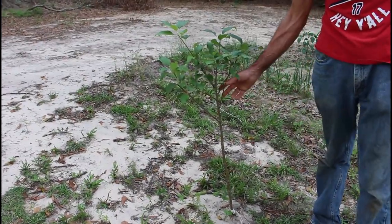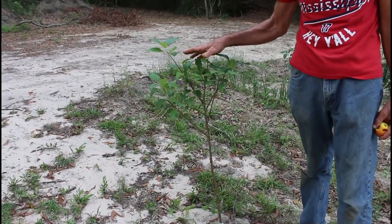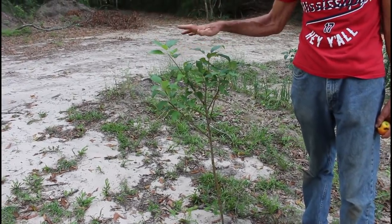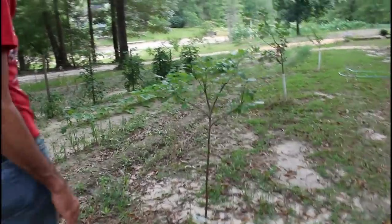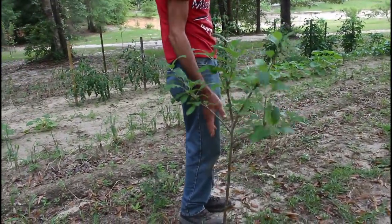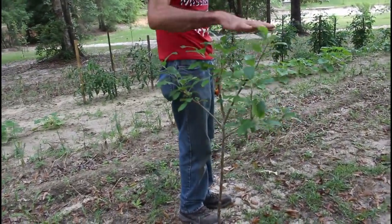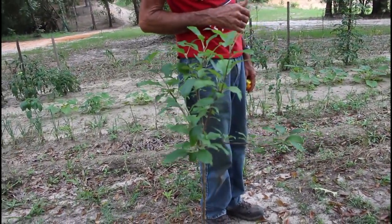This is another one of our bare root trees from Gurney's — this is a Golden Dorset. It has kicked in. I cut the top out of it and it's doing really well. Down here we have another Golden Dorset from Gurney's. It's doing good — we pruned it back, got a good stock on the trunk. I think both of them are going to do really well.